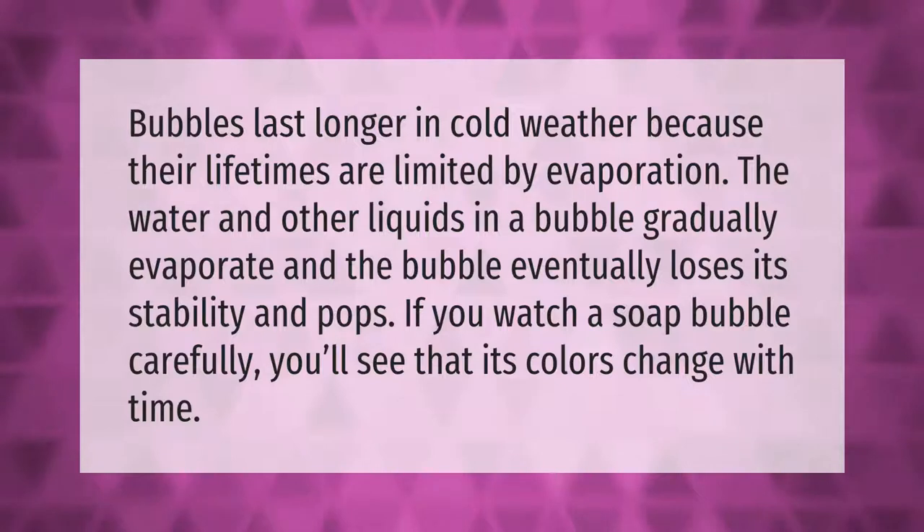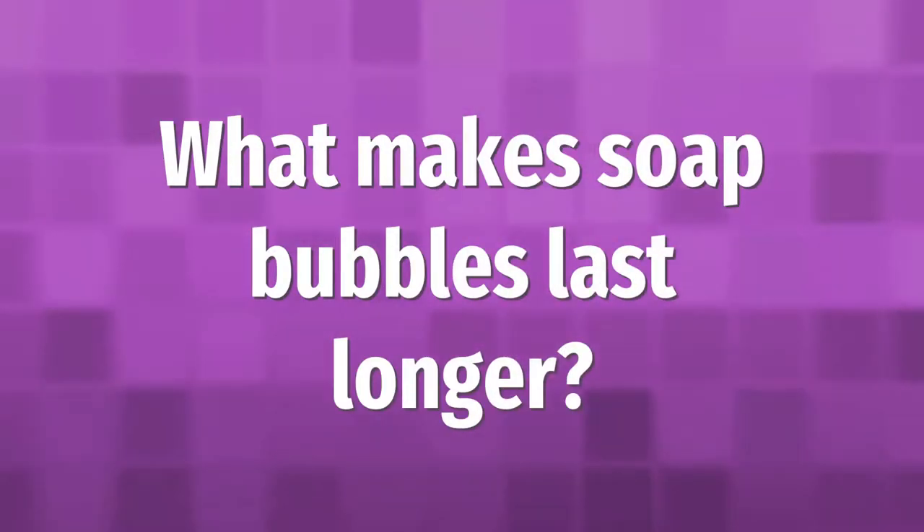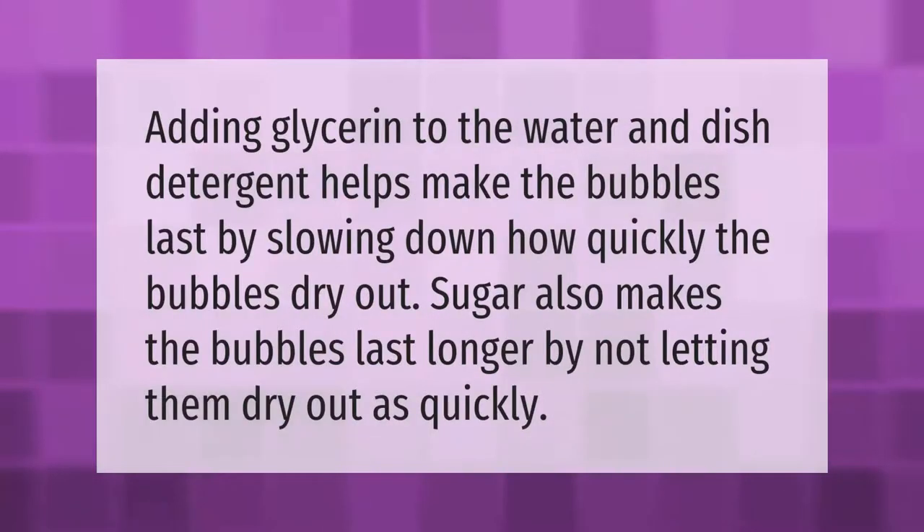Adding glycerin to the water and dish detergent helps make the bubbles last by slowing down how quickly the bubbles dry out. Sugar also makes the bubbles last longer by not letting them dry out as quickly.